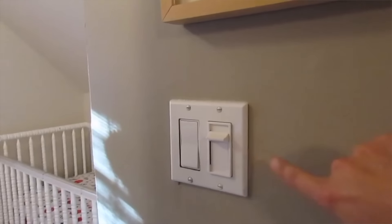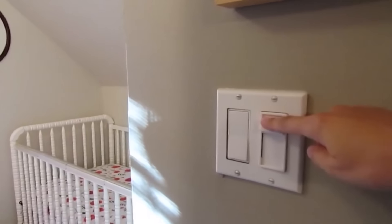Another electrical project you could definitely do yourself — my husband has done it in our own home — but you could hire it out if you feel uncomfortable with electrical work, is to install a dimmer switch in one of the rooms in your home, or multiple rooms. Dimmers are fantastic in nurseries because you don't want the light to be blinding when you need to go in there in the middle of the night. They're also great in a dining room or master bedroom where you want to be able to adjust the light. Dimmer switches are really inexpensive — if you do it yourself, it's going to cost you around $20.